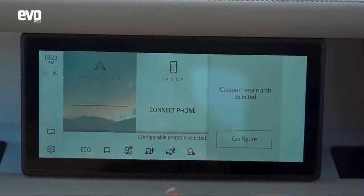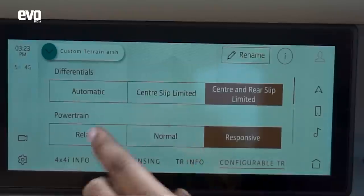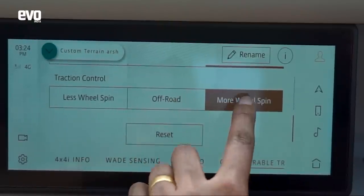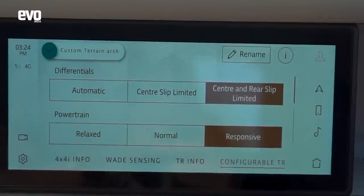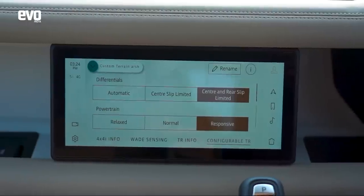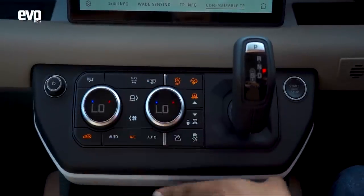You can configure the terrain response — in the configurable program you can adjust a whole load of parameters: your differentials, whether you want automatic engagement, limited slip at the center or center and rear. You can have the powertrain in different modes, steering in different modes, traction control in different modes — less wheel spin, off-road, or more wheel spin. That's the configurable terrain response; it's like the M1 and M2 buttons on a BMW M car, which you set to your mood. You can also adjust the height of the suspension, and all defenders get low ratio.